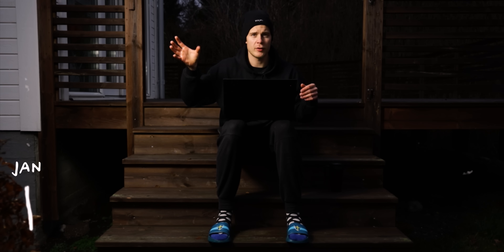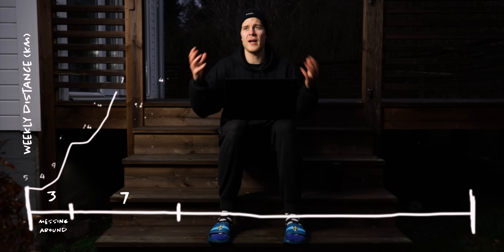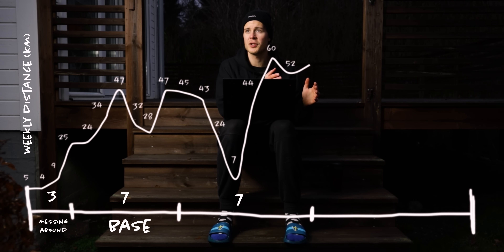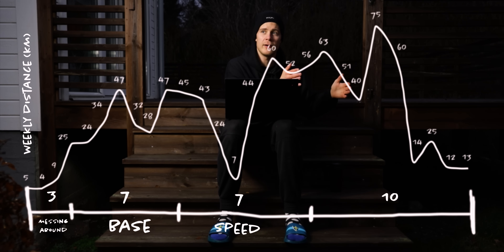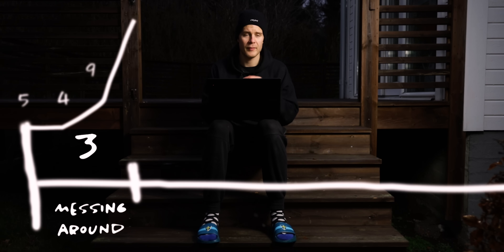First, I want to give you the big picture of my training. I started training at the end of January 2021 and the 100k trail run was held in July, so I had about six months to train. For the first three weeks I was just messing around — not really sure I was going to do the 100k. The seven weeks after that I was doing easy running to build my base. Then seven weeks of speed training. And finally the last 10 weeks were really focused on the 100k run. This is most certainly not the optimal way to periodize your training, but this is just how it happened.